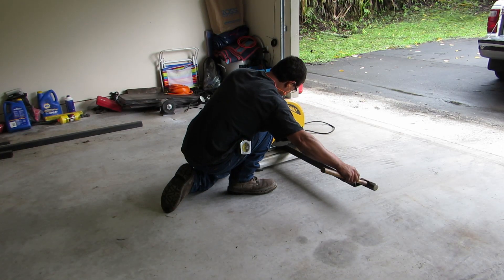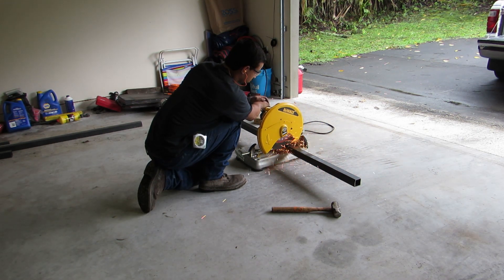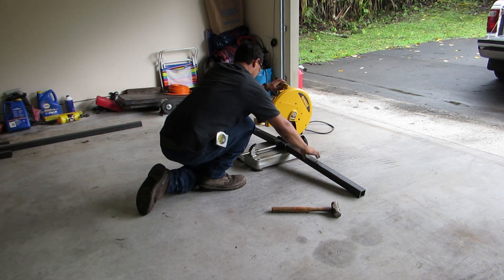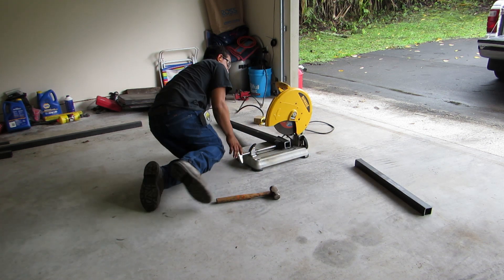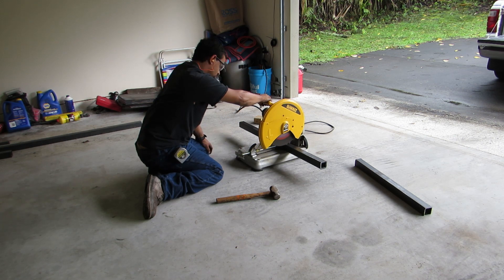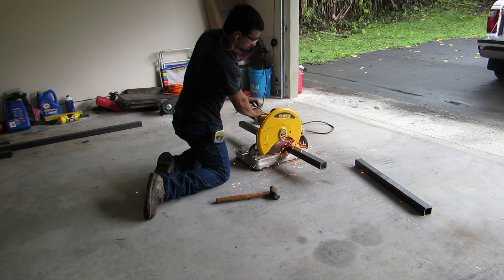Here I am at warp speed — this is times 450 — just cutting the box tube that I'm gonna make the frame out of. It's gonna be 32 inches deep and 7 feet long by 38 inches tall. And you can really see how slow that DeWalt chop saw is since this video is so sped up.